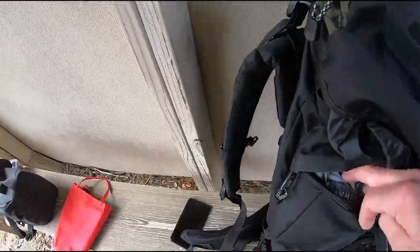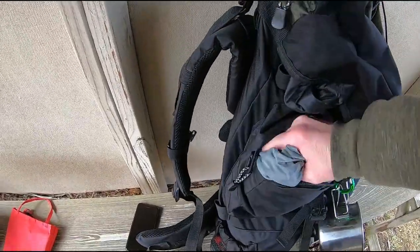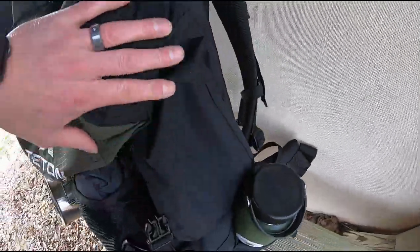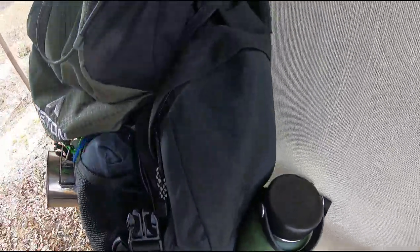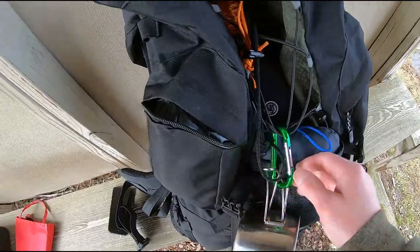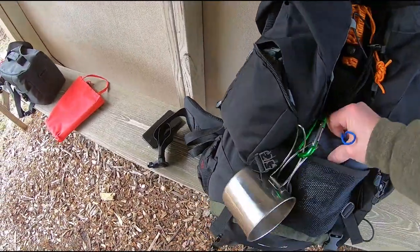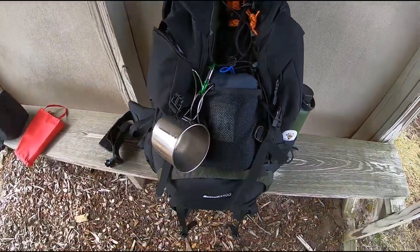It has nice large side pouches. In this one I've got my hammock and a few other items, and that's offered on both sides. Extra food, first aid kit, flashlights — anything you need can go in these nice big side pouches. And on the front you can see there are more bungees, so you can hang things from those, store stuff behind it, like my machete here. Lots of options for carrying things if you don't want it inside the pack.